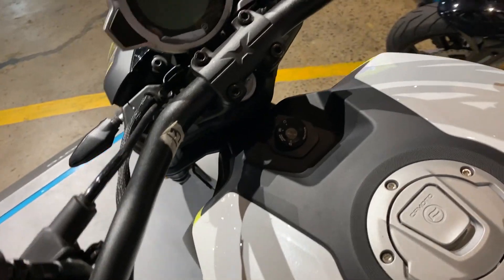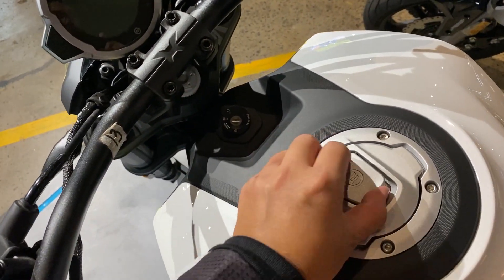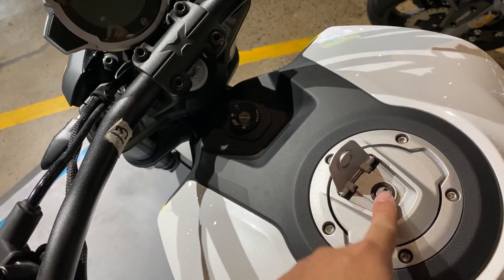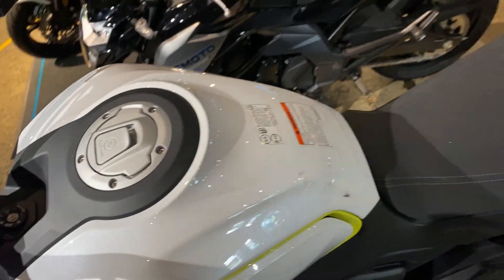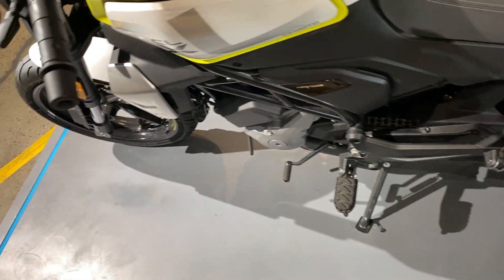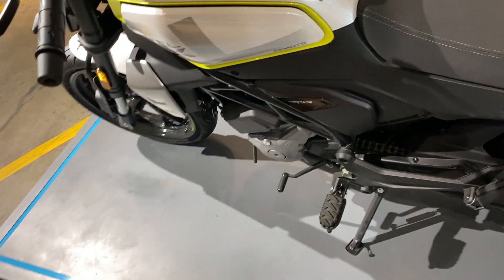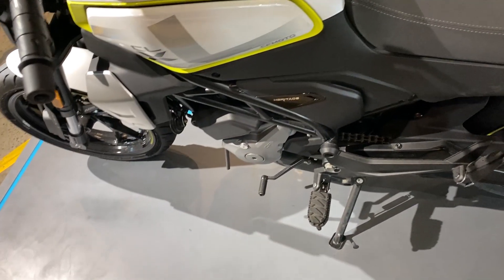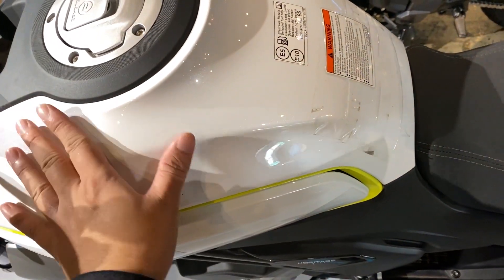Ignition key dito na sa gitna. Yung style nito kahawig sa CLX Heritage — wala pa akong nakikita na ganito kasporty. Ang ganda ng tank. Plastic ng kaka — maganda yung quality.